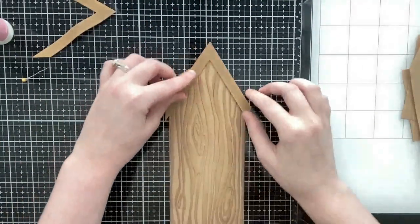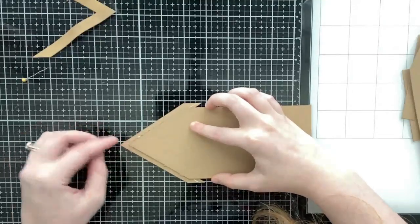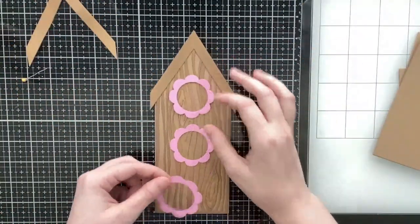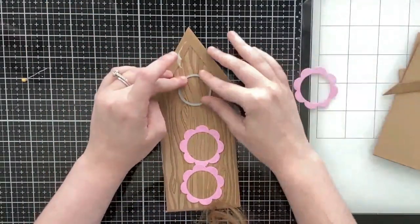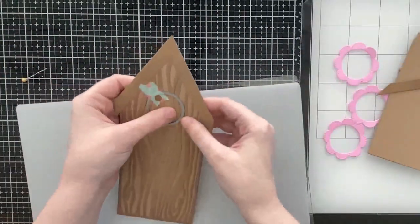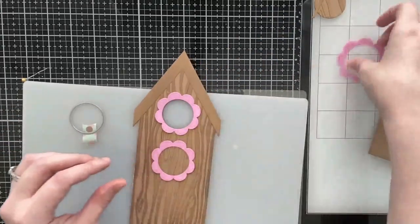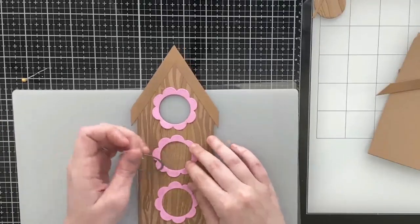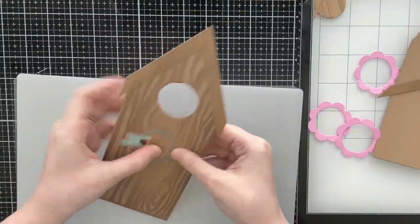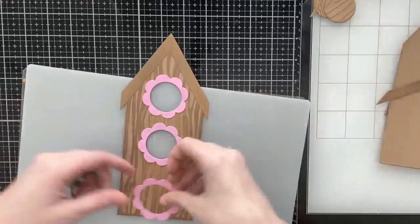I did add that frayed burlap to the roofline, which is also included in the die set. The dimensions of this card are four by nine once you add the roofline, so it will fit in a number 10 business-sized envelope. Included in the die are some birdhouse window cutouts, so I'm going to use the circle here. I already cut my flower frames from the die and I'm using them as a guide to know where to cut out my circles, evenly spacing them apart. Those little frames just add some more detail and it's really really cute.